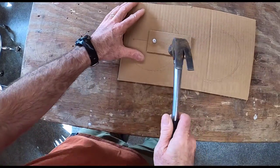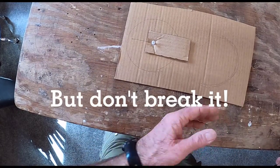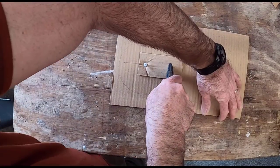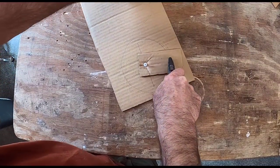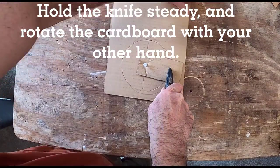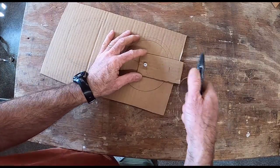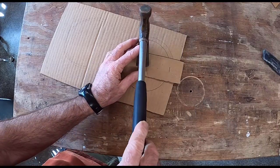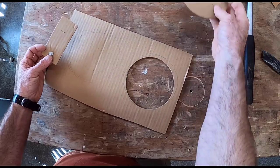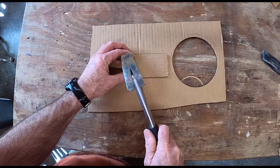I'll be hammering this in with a hammer — if you hammer too hard you can break a push pin. Push pins work great; I've tried bigger nails for the compass center but they don't work as well. I stick my utility knife in, trying to hold it steady and rotating the cardboard around, keeping the knife in the same place. A really sharp knife makes this a lot easier. This is the place where you can break a push pin when removing it, so remove it carefully.